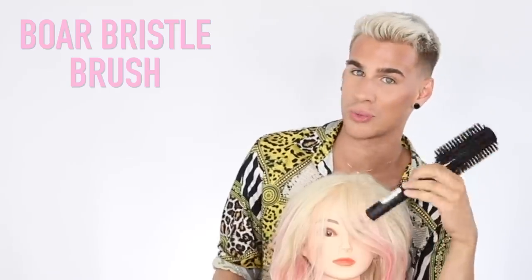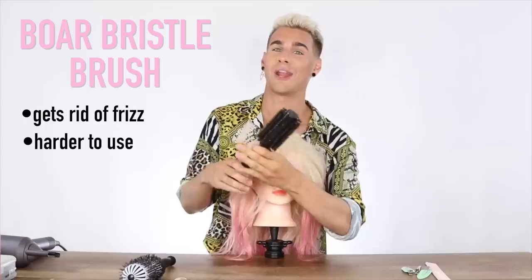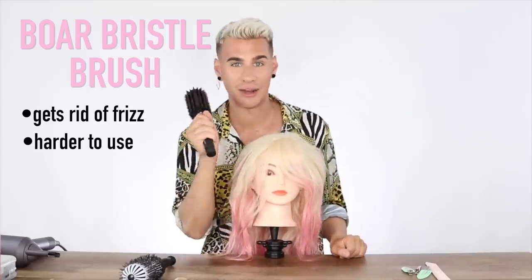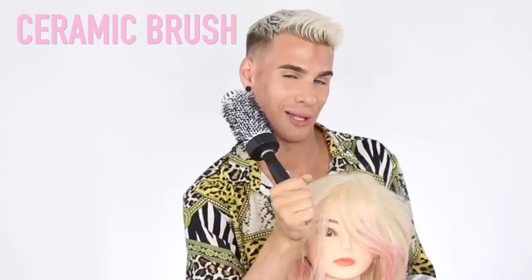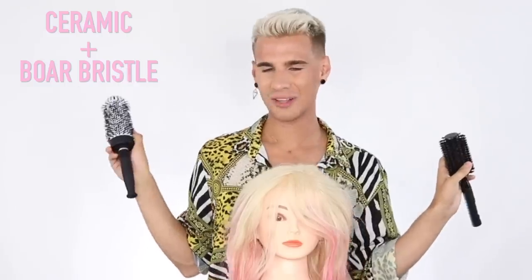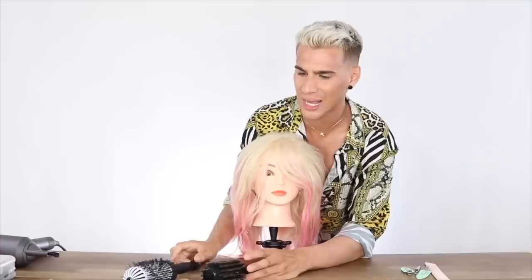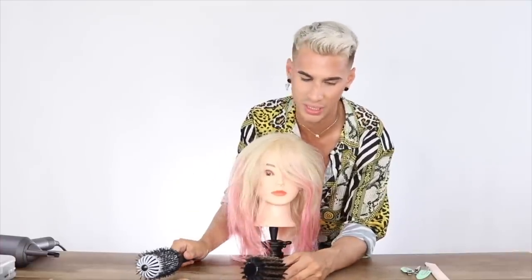The natural boar bristle brush is great for getting rid of frizz, but it takes a lot more work — you have to really keep pulling through the hair. If you have a lot of frizz, the boar bristle would be great, but otherwise the ceramic is universally great for 90% of people. You can also get a brush with ceramic and boar bristles combined, but I haven't really found those work that well. And the longer your hair, the bigger the brush — if you use a big brush, it'll give you less curl.